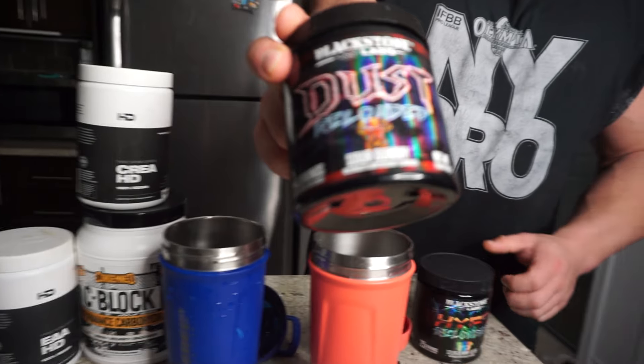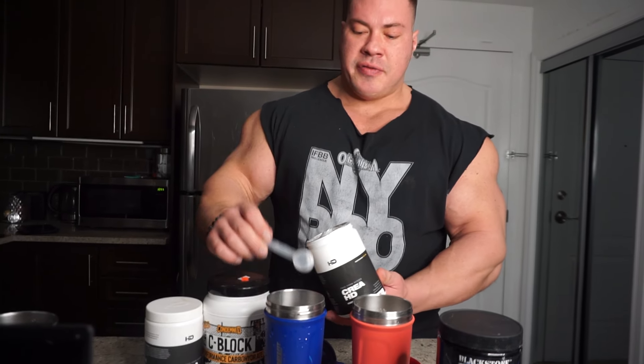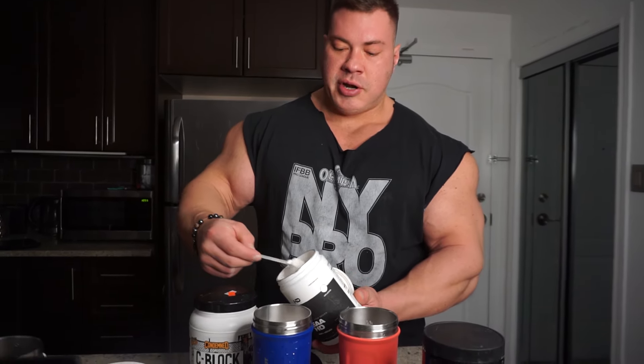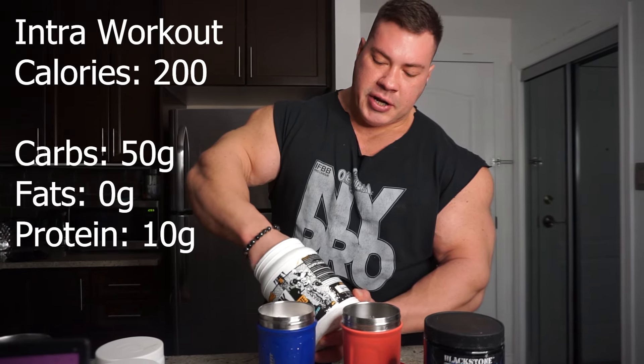Time to train. So we got pre-workout — intro workout — a scoop of the Dust Sour Gummy, scoop of the Hype Reloaded. 5 grams of creatine for the intro workout, 10 grams of EAAs, and 50 grams of carbs from Cluster Dextrin.